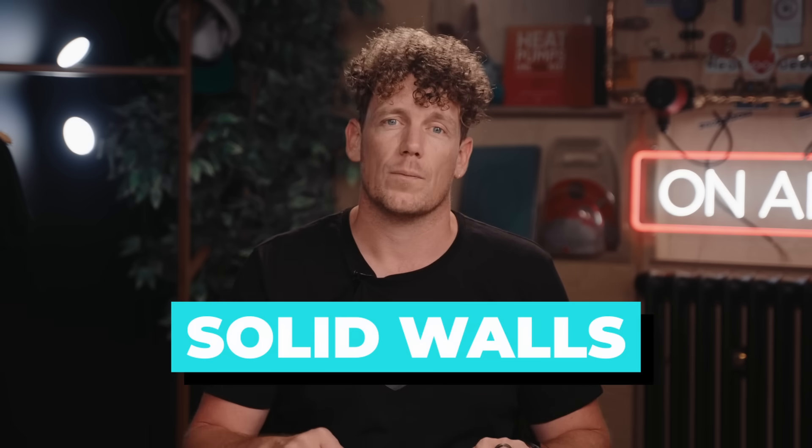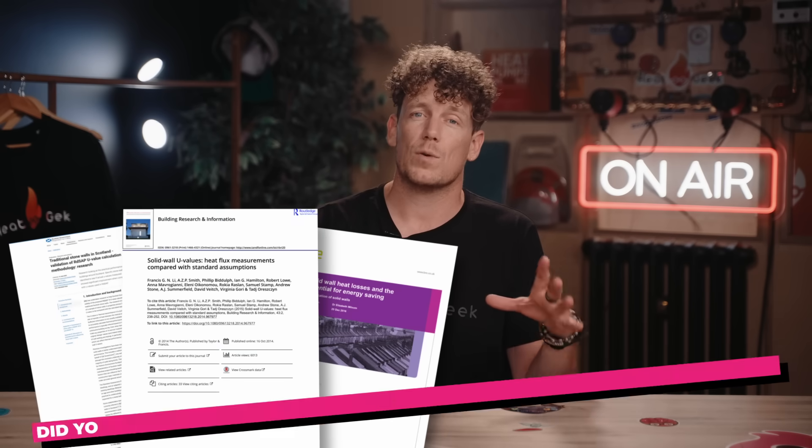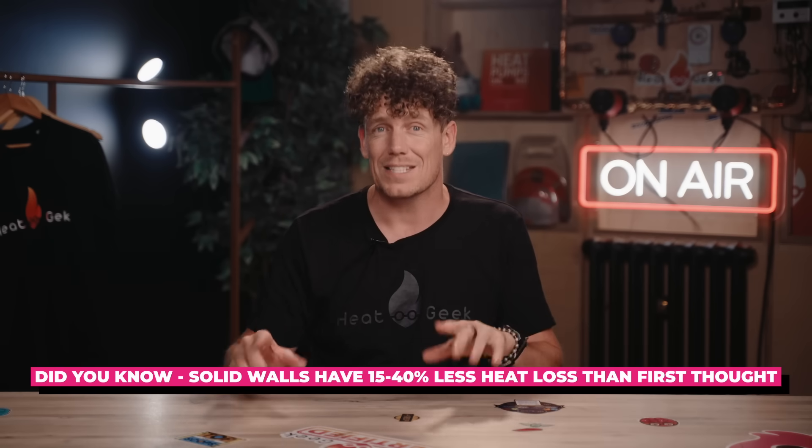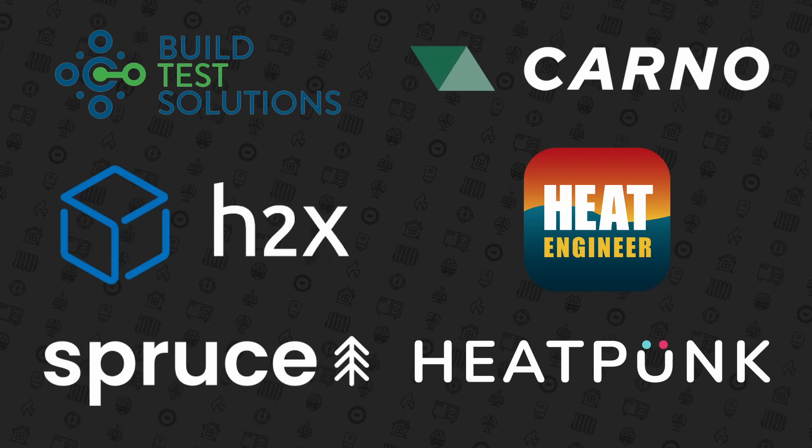One thing that often catches people out is solid wall insulation. Several recent studies have shown that solid walls like Adil's actually have between 15 and 40% less heat loss than is used in current heat loss calculations, and there are even similar studies on single grey sash windows too. By making sure you use a knowledgeable heating engineer with good heat loss calculation software — which there's now plenty of — you can maximise your chances of getting this bit right.